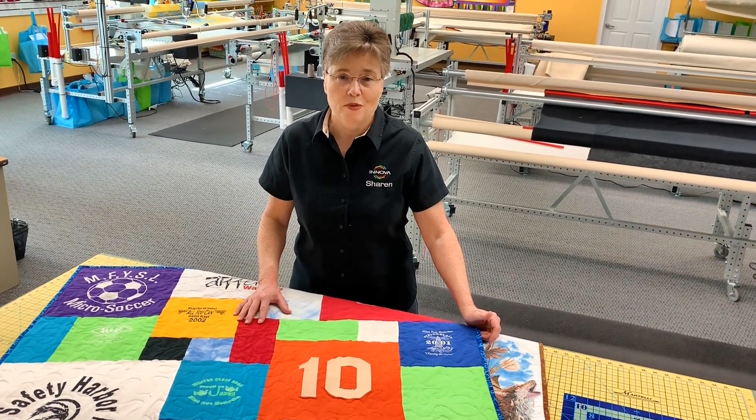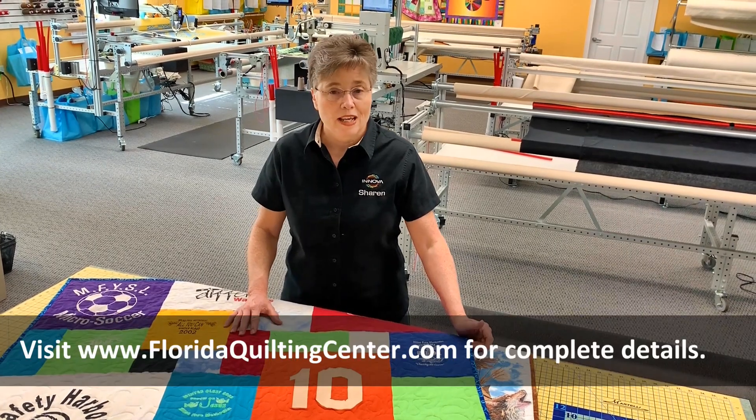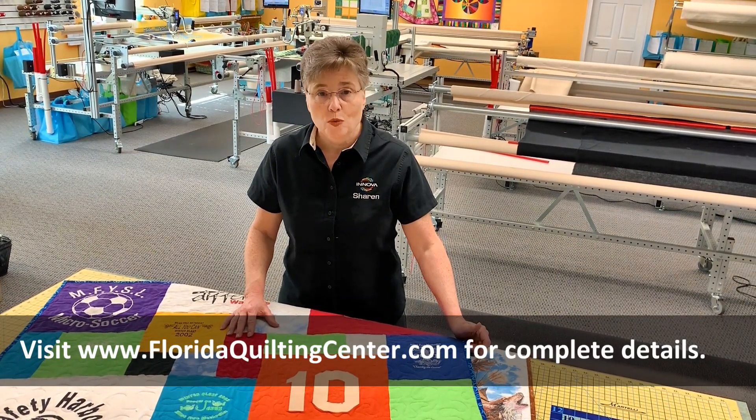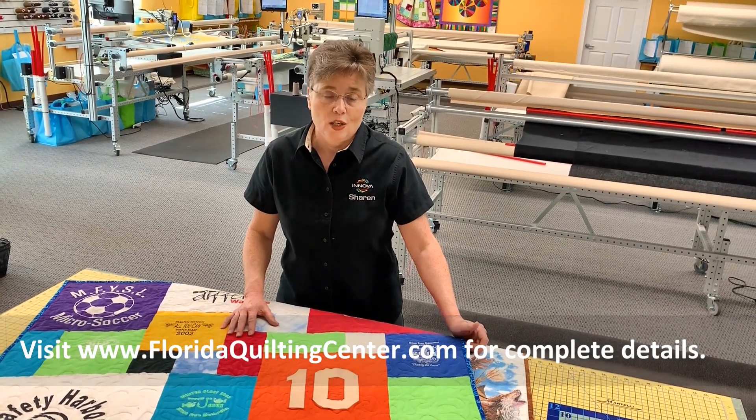Turning your t-shirts into a memory is really easy. Just give us a call for an appointment, bring them in, and we'll go through the process with you. There's information on our website, FloridaQuiltingCenter.com, and we're happy to answer any questions.